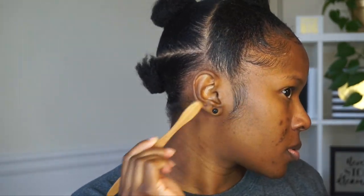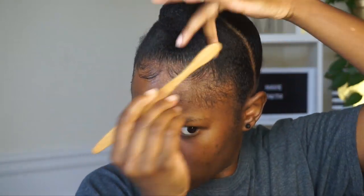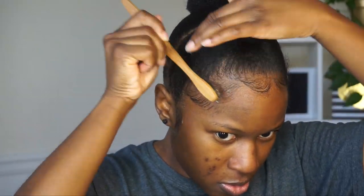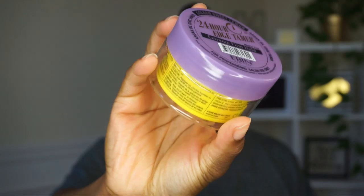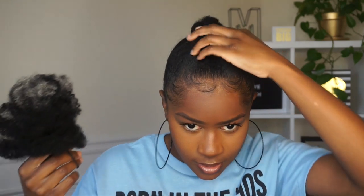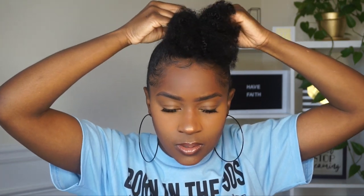I'm gonna go back in and do my edges. I laid them down with some EcoStyler gel first and then put some edge control on top. That is definitely a tip if you have a hard time laying down your baby hair — start off with gel and then put the edge control on top. What I'm gonna do is attach the ponytail holder to my bun, keeping the hair at the front.